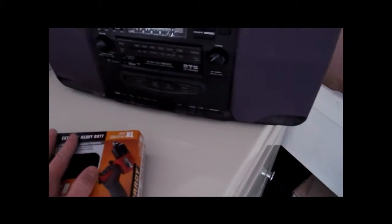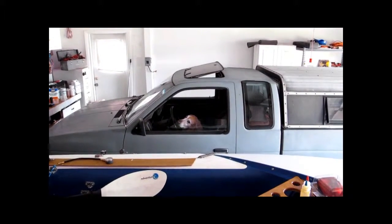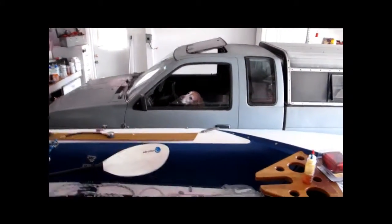You know what? I can't hit the stereo because it would be a copyright infringement. So let's just pretend like the radio is playing. All right, so here we go in the garage. What do you think, Buster? Hell yeah. We're going to fix this truck, you know.